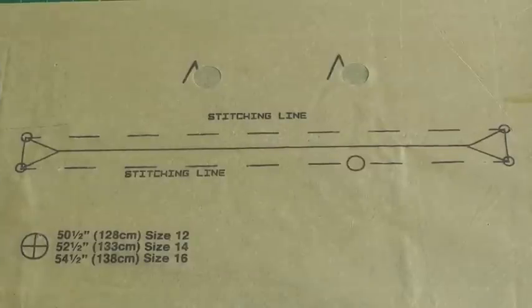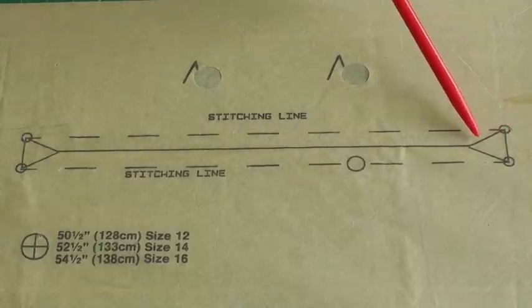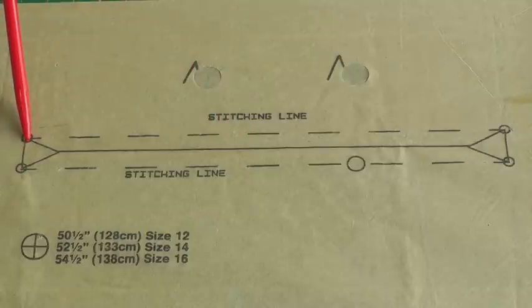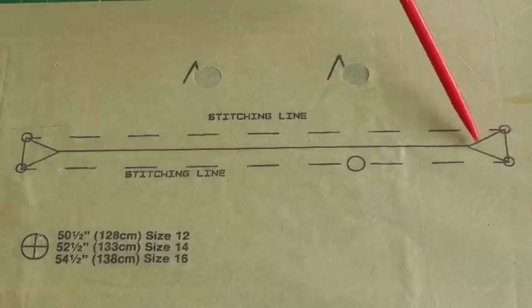The first pocket symbol we're going to be looking at is for the single welt, double welt, or sometimes called the jetted pocket. The only way you can distinguish whether it's going to be either one of those is your sewing pattern instructions. This symbol is telling you this is the placement for the shape of the pocket, and these points are also indicating the matching points for the pocket. The triangular shape here is also a great indication for that type of pocket.